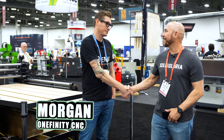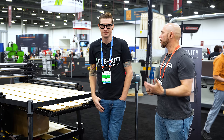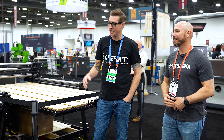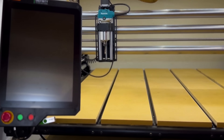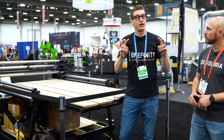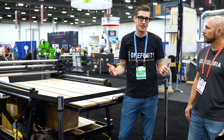I'm here with Morgan from Onefinity. So this is what we call the Full Eight. It's an accessory — an add-on to our 4x4 machine that technically auto-tiles, but functionally makes it a full 4x8 capacity machine.